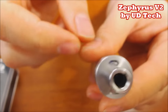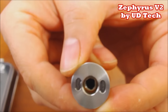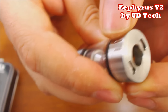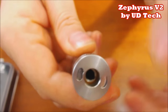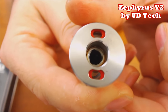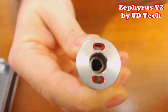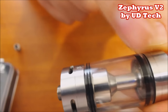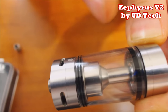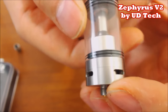Looking at the Zephyrus V2 from the top down: you have the UD drip tip, which is rifled like all other UD drip tips. Now we have the brand new top fill - I am very, very happy with this. You just grip the little tabs, open it up, and you have two 3-millimeter juice flow holes, very easy to use. The black grommets - we've been asking for these for a while instead of the clear ones. Now you have blue, red, and black, so it'll look nice with any black box mod.